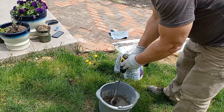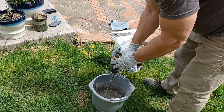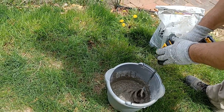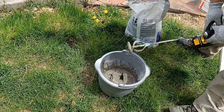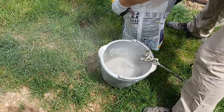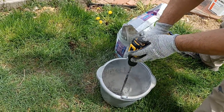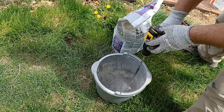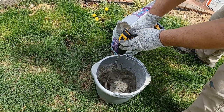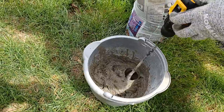This paddle can be used to mix drywall mud, grout, or anything like this — if you're refinishing concrete, you can use the same kind of thing. So that's a bit thin, we need to add more. It's not thick enough to be used just yet, we need just a little more. All right, that's pretty good — I think that's going to be good, we're going to stop there.